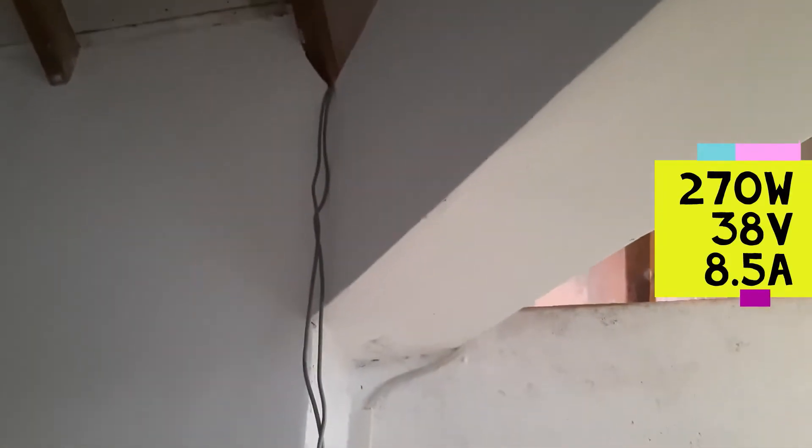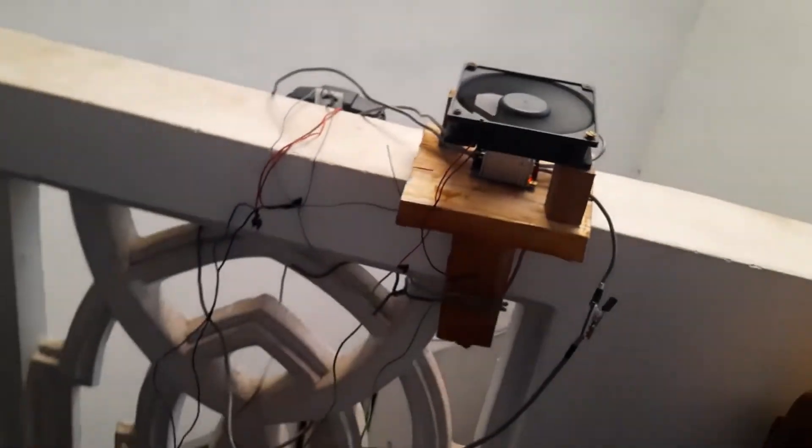Here is my panel, which is a 270 watt panel showing an open circuit voltage of 38 volts and a maximum current output of 8.5 amps. From the roof I have brought the wires down to my little temporary setup just to see if this is worth it.